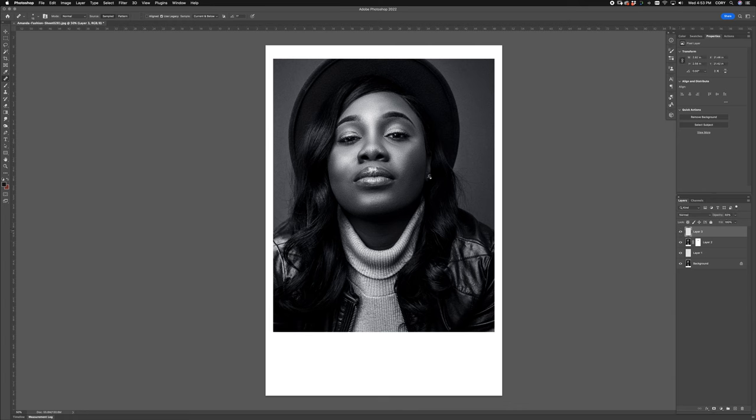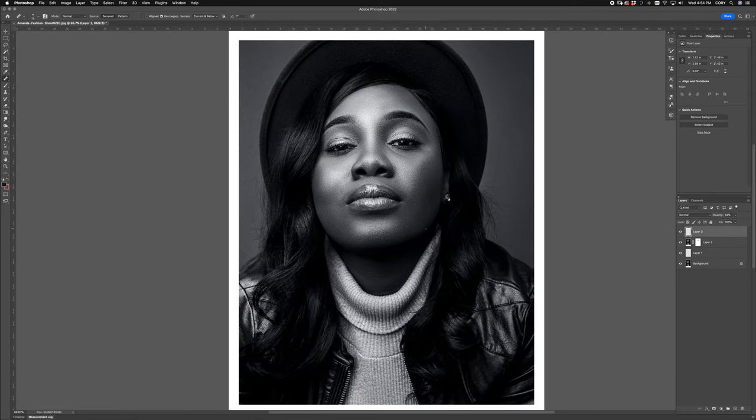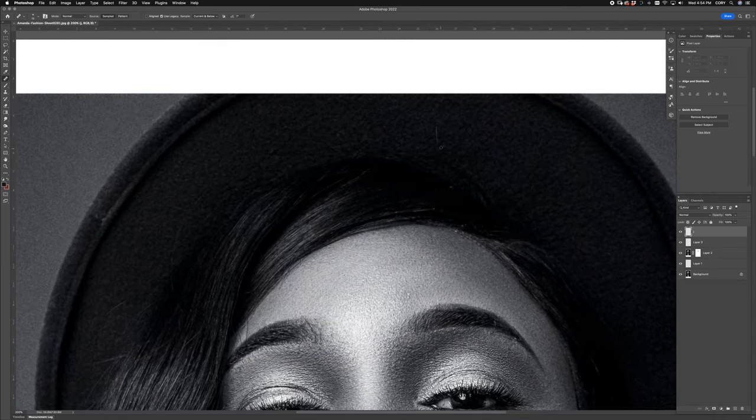I love how sharp this image is, but it really is unforgiving — unforgiving with the skins, unforgiving with flyaways. It really just is unforgiving. So that's why you have to be so good with your skin retouching.